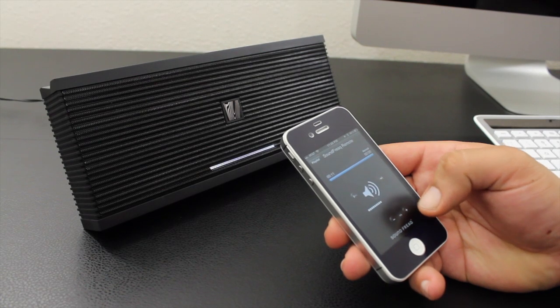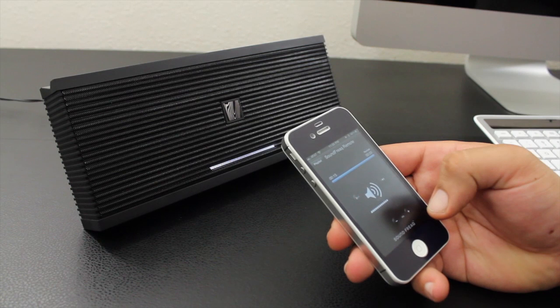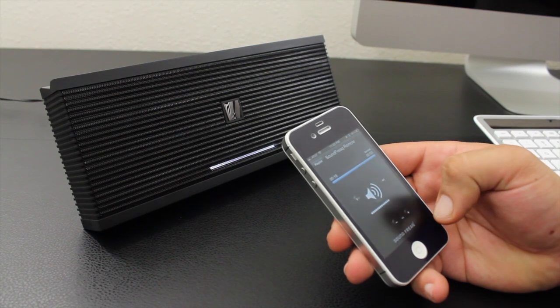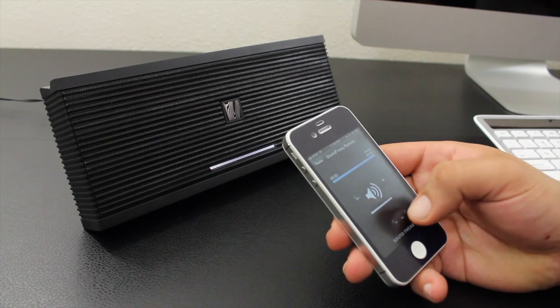Everything is set up and ready to go, and I wanted to give you guys a quick audio demo of the Soundfreak Soundkick SFQ-04. Hopefully this will help you get a better idea of the audio quality.